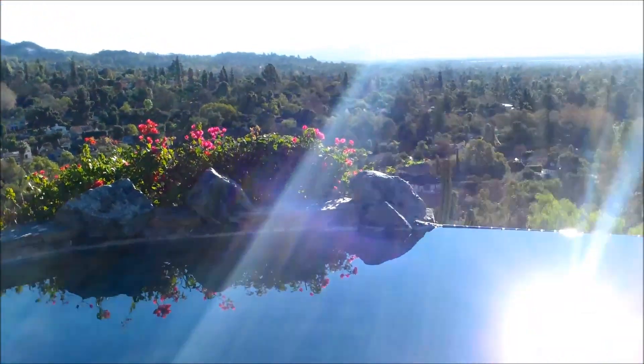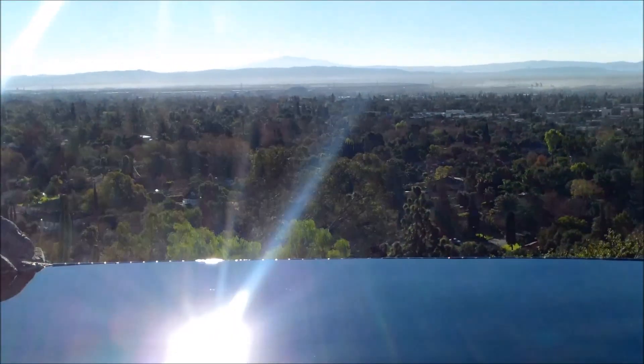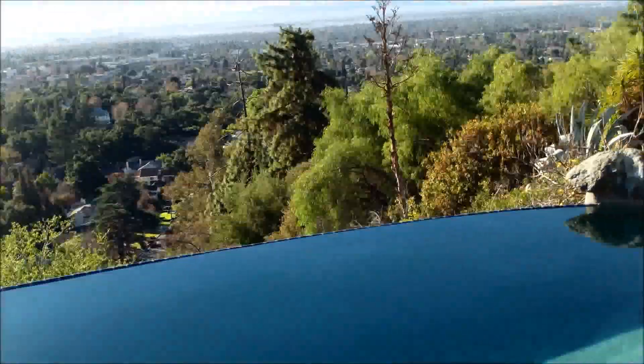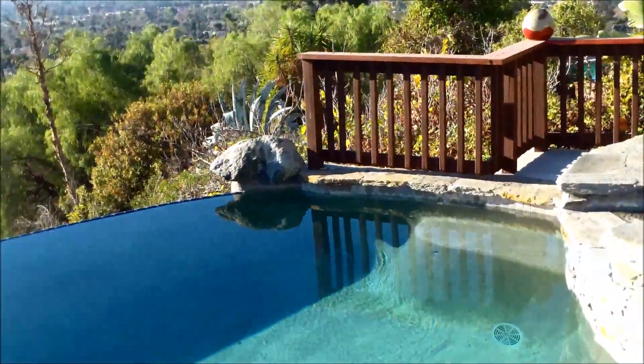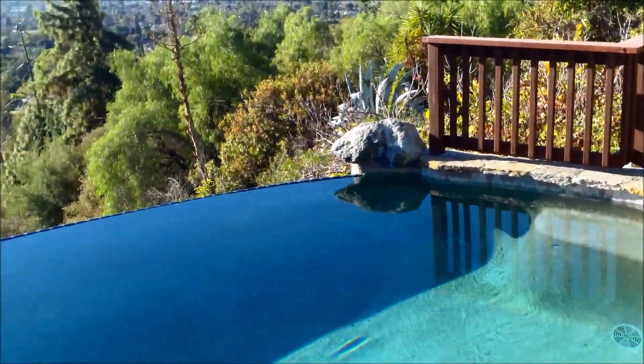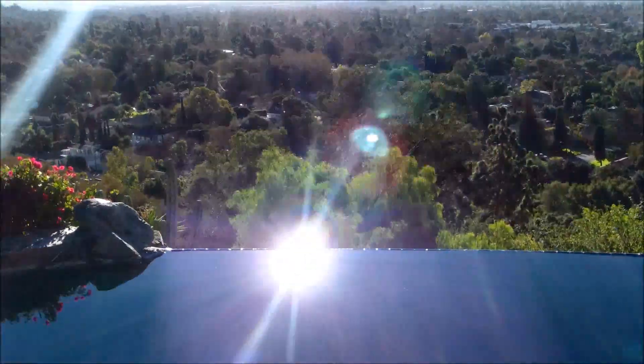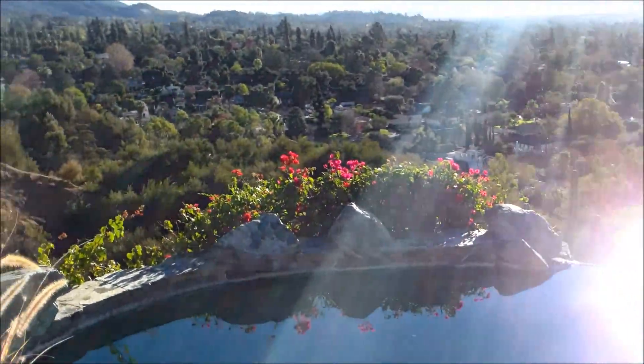Today I'm going to talk about how to keep your pool looking sparkling blue using the BBB method. It's a method promoted on the three largest pool forums on the internet. Basically you're going to use household products that you would find in your regular grocery store — bleach, borax, and baking soda to balance your pool water.